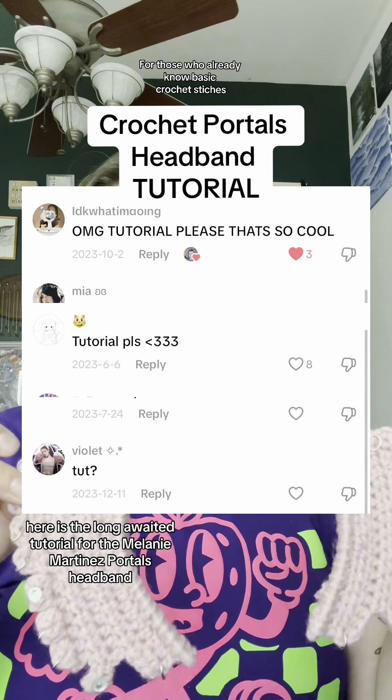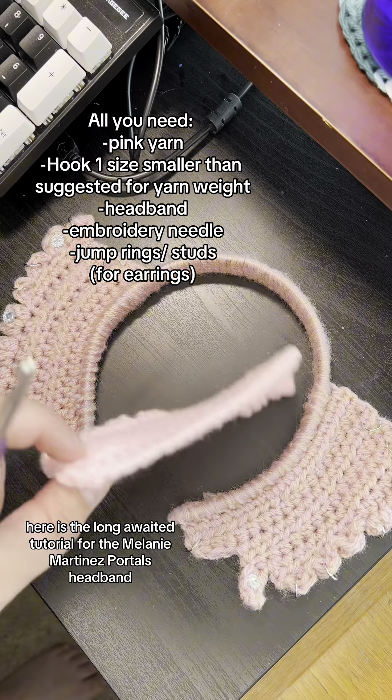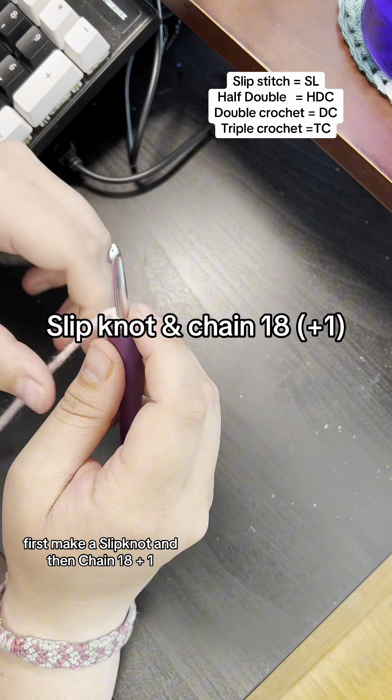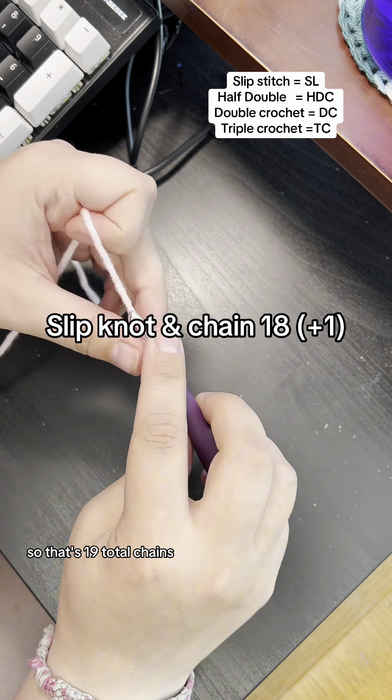Here is the long-awaited tutorial for the Melanie Martinez Portals headband. First make a slipknot and then chain 18 plus one, so that's 19 total chains.